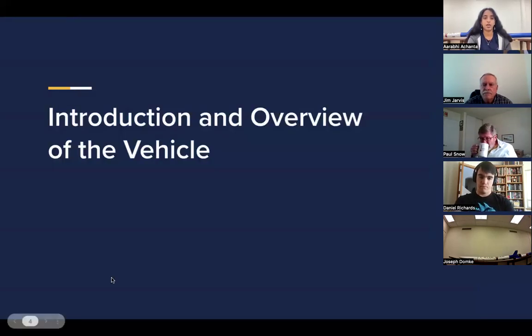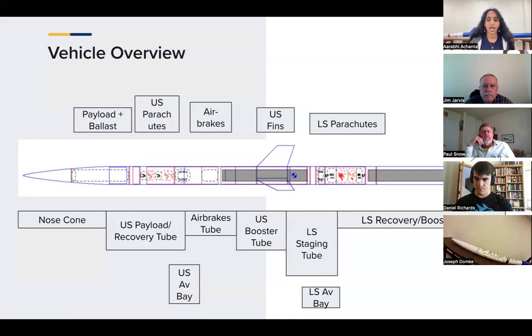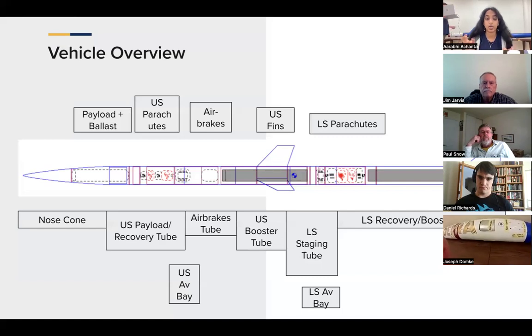Starting off with our full team info and a quick vehicle overview. We are a two-stage vehicle flying to 30,000 feet. Our current predicted apogee is 30,160 feet. Breaking our vehicle down, our upper stage starts off with our nose cone, then our payload and camera mounts tube, and then we go into our recovery coupler, which sits between our payload tube and our airbrake tube.